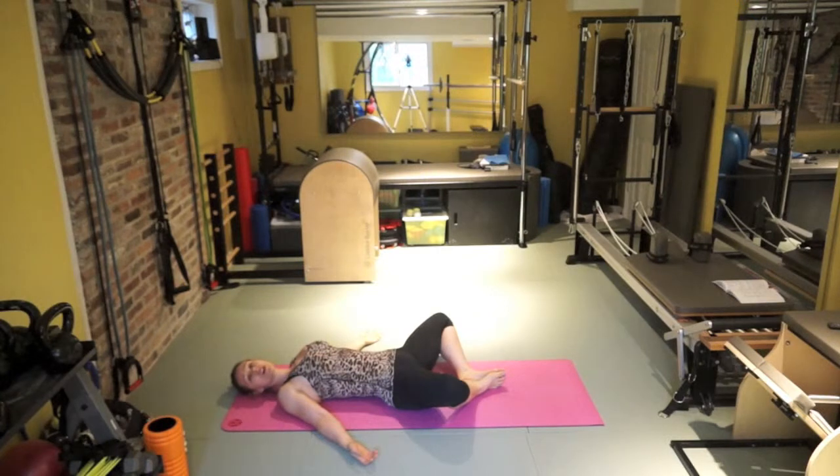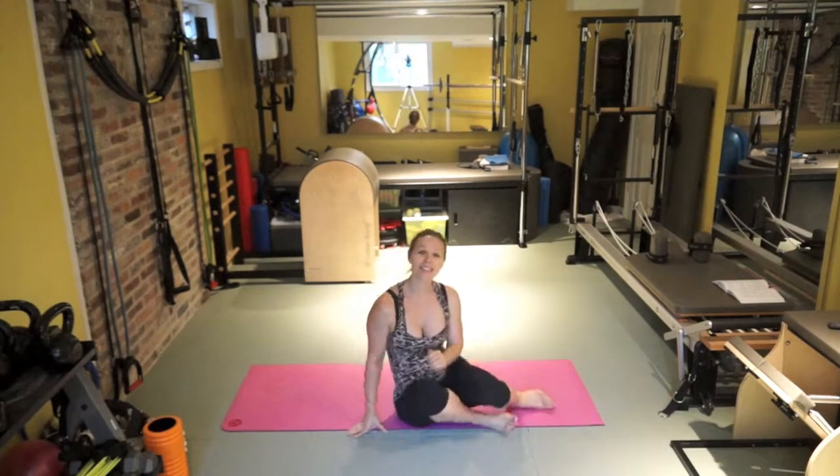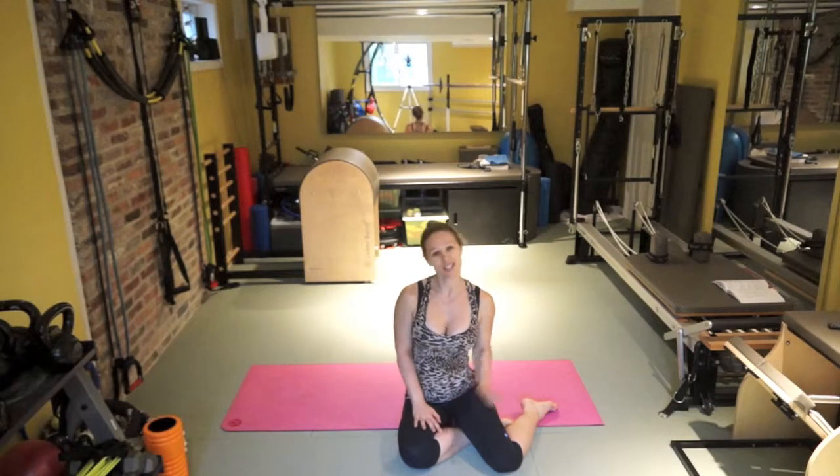Just stay here in the Shavasana as long as you want. Free to Be Fit and Pilo Yoga. Ciao.